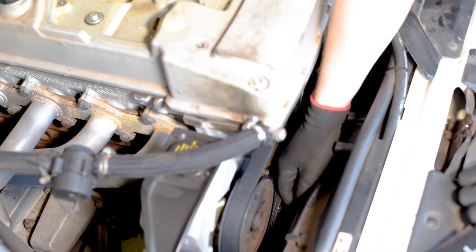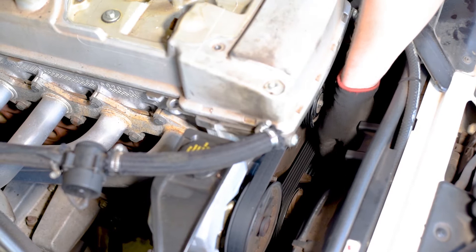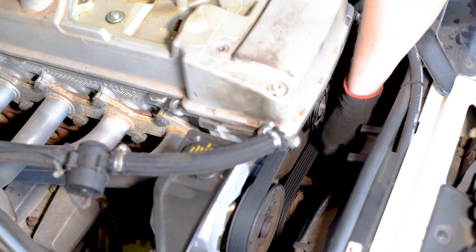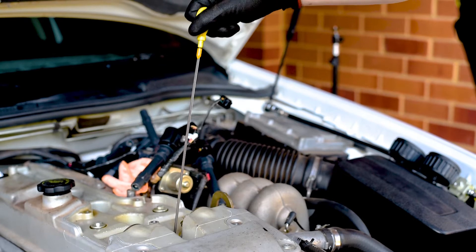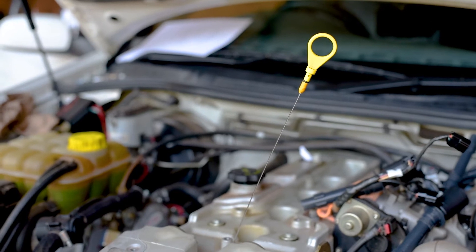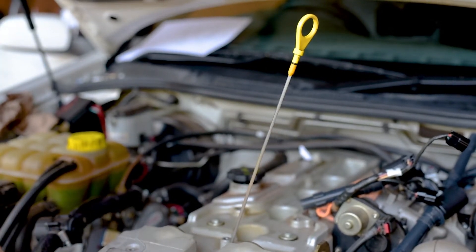For an accurate test, each cylinder being measured needs to be at top dead centre. A workshop manual will likely tell you how to set top dead centre on the first cylinder, but not for the remaining cylinders. A crude way to determine this is to figure out where the compression stroke is. Place a long screwdriver down the spark plug hole and turn the engine over slowly by hand until the screwdriver just begins to lower.